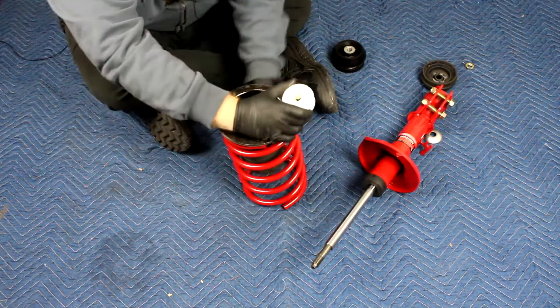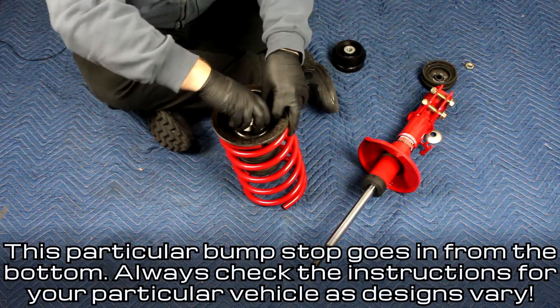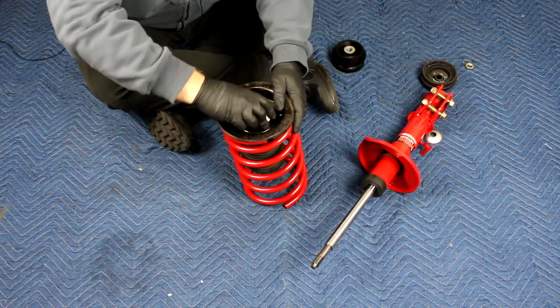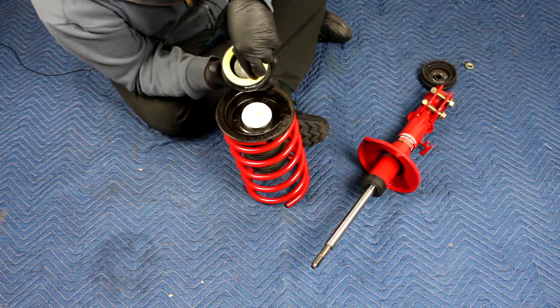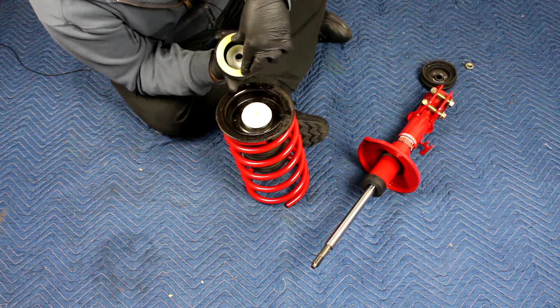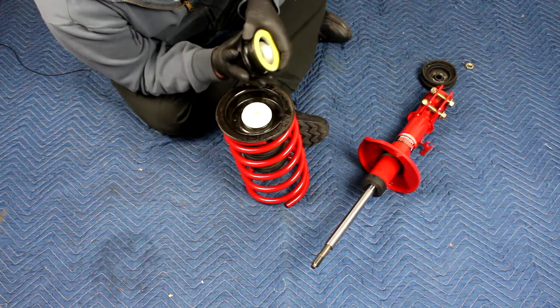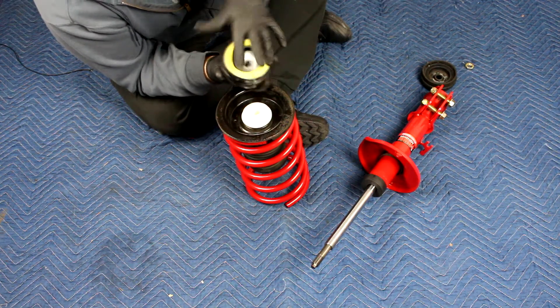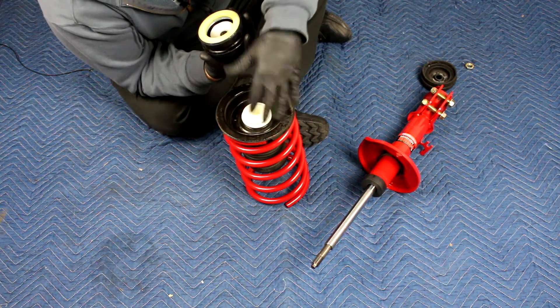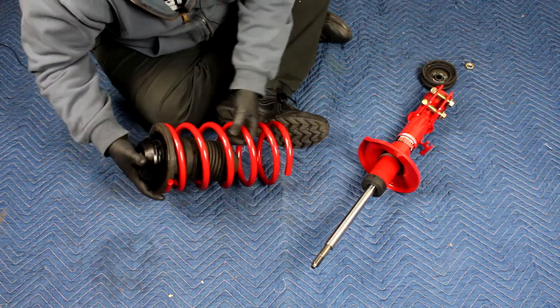Sometimes it's easier to put the bump stop in first without the shaft getting in your way. This bearing is what everything rides on whenever you're turning the steering wheel. The bushing stays put in ideal situations, and this rotates, letting the whole spring and strut assembly rotate with the wheel. That looks good.